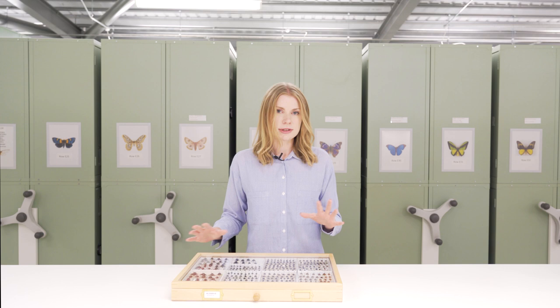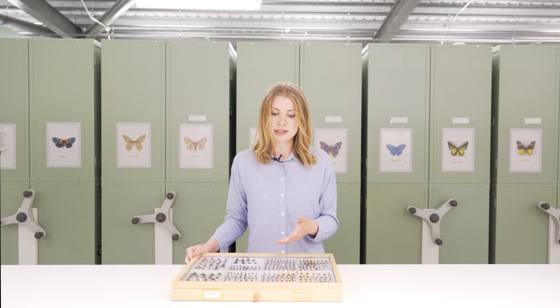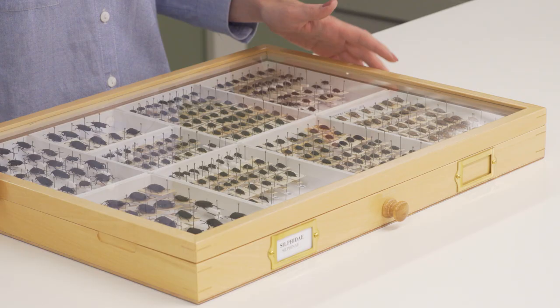Also make sure that they're not made of any unsuitable wood such as oak, because woods like this off-gas and this can damage the specimens and the labels. And then of course your drawers should go within cabinets to keep them nice and protected from light.